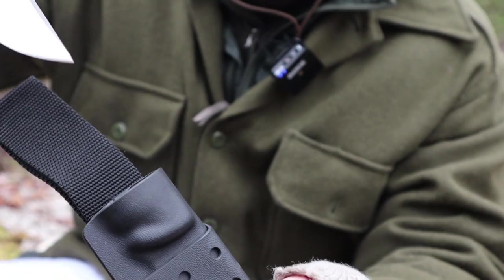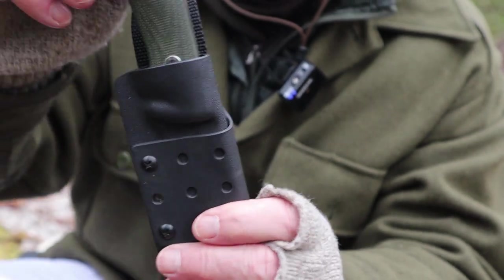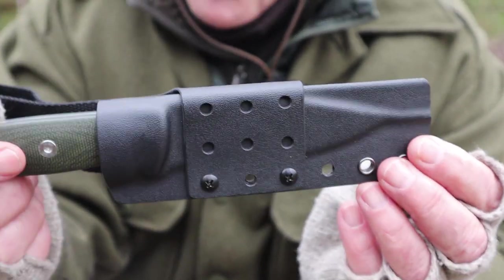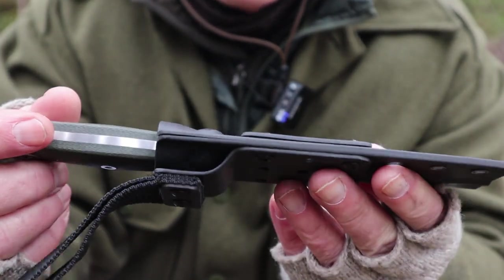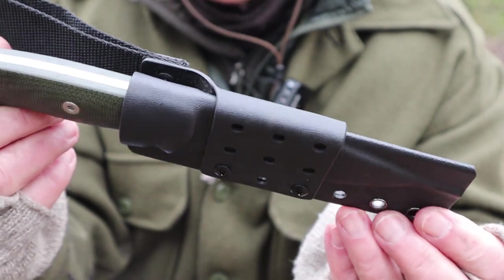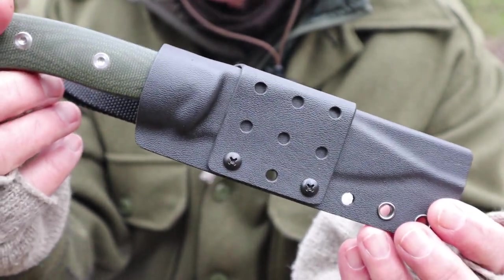I'll show you how the knife locks in quite positively — you can hear it locks in. I have no doubt that if I shook it hard enough I might be able to get it to fall out, but honestly, in any normal usage situation, I cannot imagine this knife coming out of this sheath.